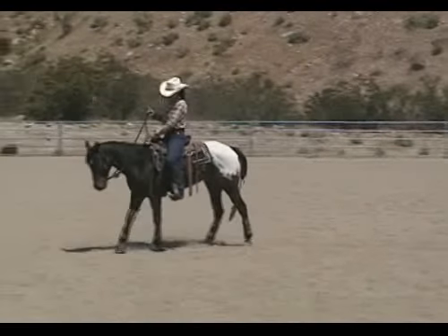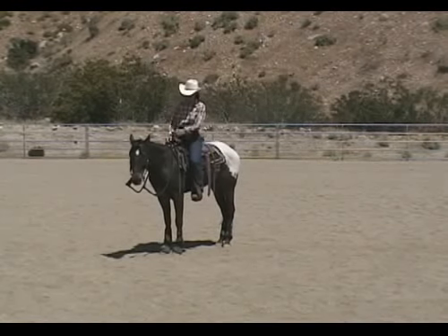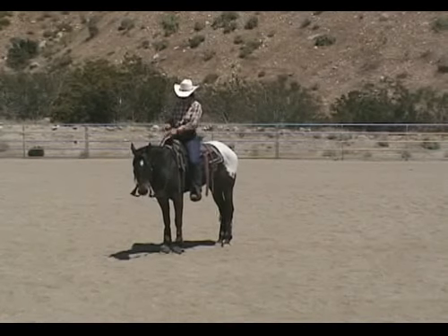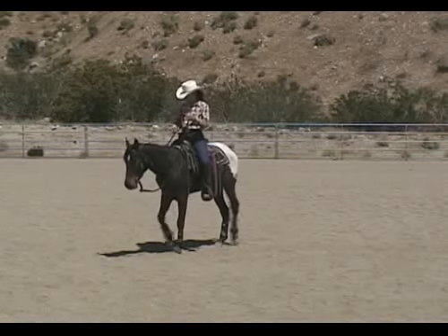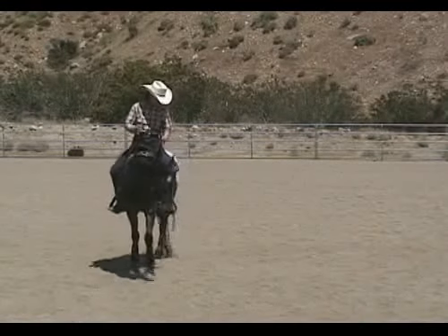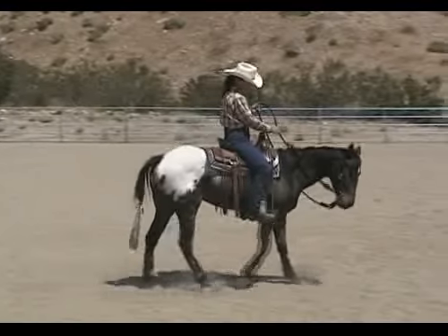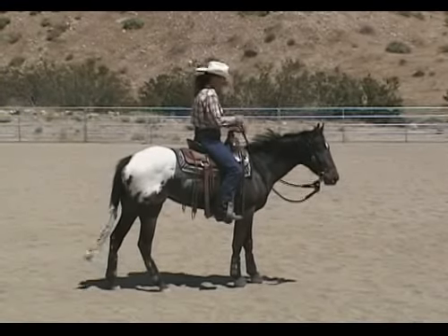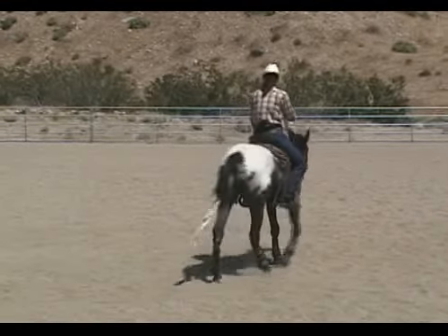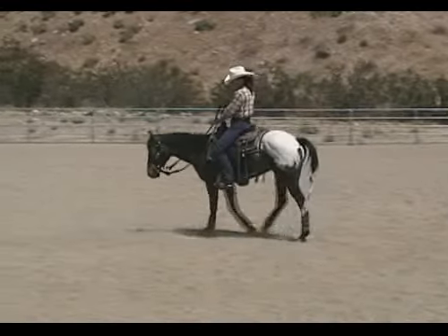Stop the horse with the bridle. Now he's done enough of the stopping exercises that he's going right into the stop. So if your horse keeps walking through the bridle, you're going to move the hip over and stop him by disengaging the hip. Ask him to walk forward again, one step, bump, bump, bump, let the horse walk, stop him with the bridle, ask him to walk with the bridle again, one step, bump, bump, bump, let him walk, ask him to stop.